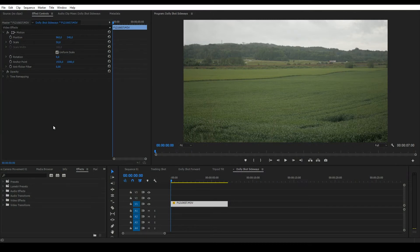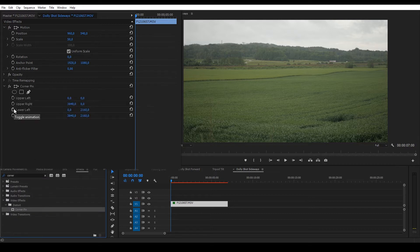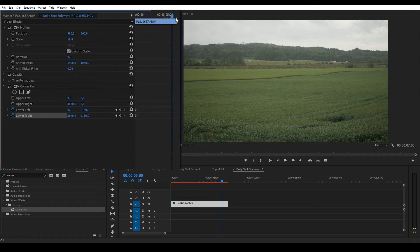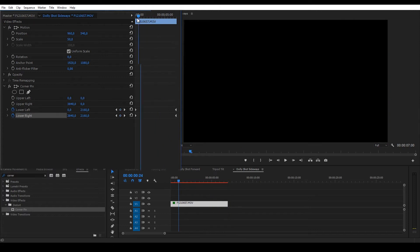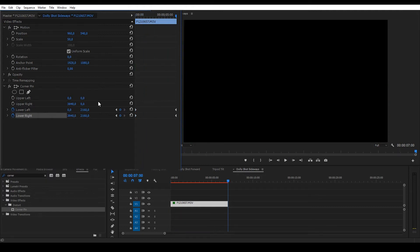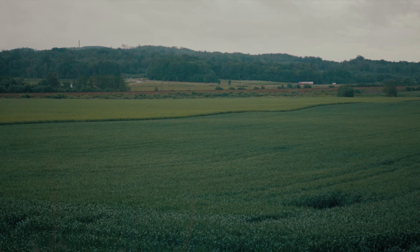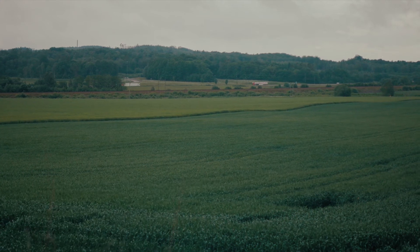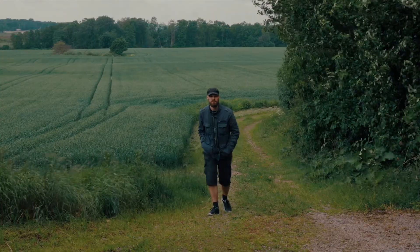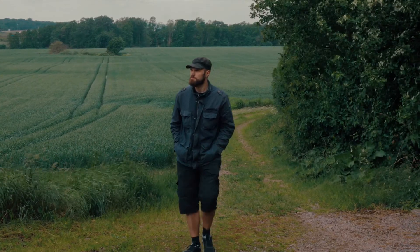Now when faking camera movement in Premiere, this is my favorite tool. Add the corner pin effect and add keyframes — both start to finish for the lower left and right. First I'll stretch the lower right to about 4000, then go to the end and stretch the lower left to minus 150. It sort of works for this shot as well, but my body is getting slightly too distorted, destroying the mighty illusion.